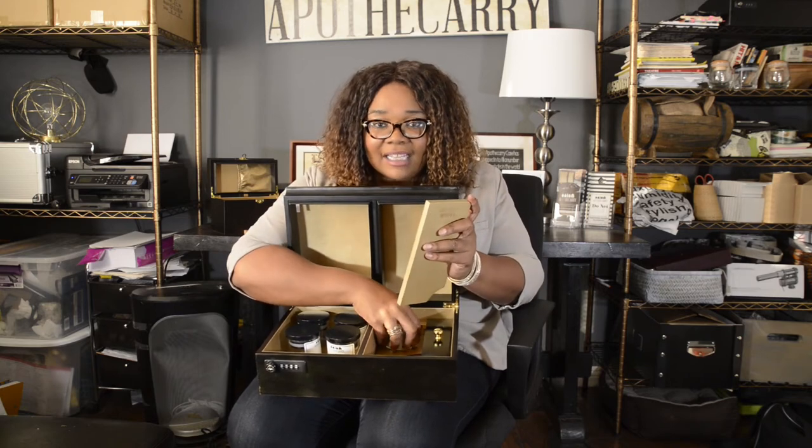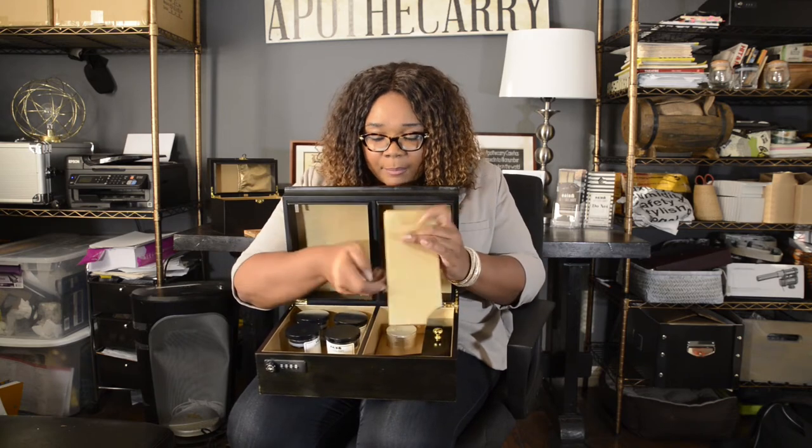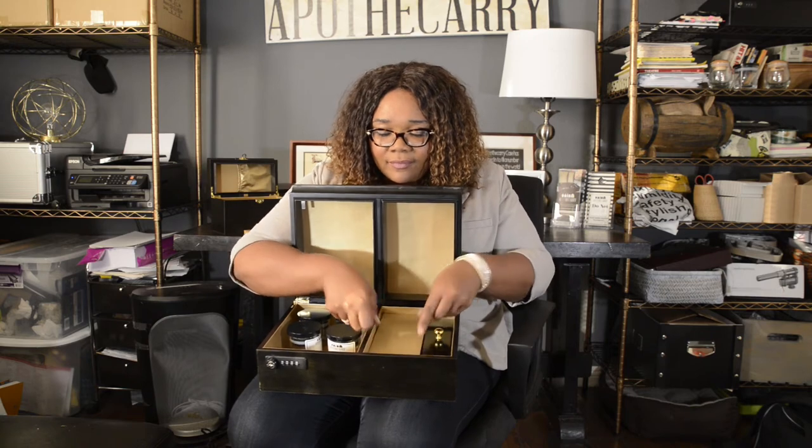When you're done, everything stacks together in a beautiful package and you can lock it — key and combination lock. It's perfect for parents, it's perfect for people with pets, it's perfect for people with roommates who don't know how to take themselves to the dispensary. Whatever you need it for, we make sure you've got beautiful locking storage that fits in with your decor. Nobody knows what's in this case unless you tell them, and I think that's important as well.